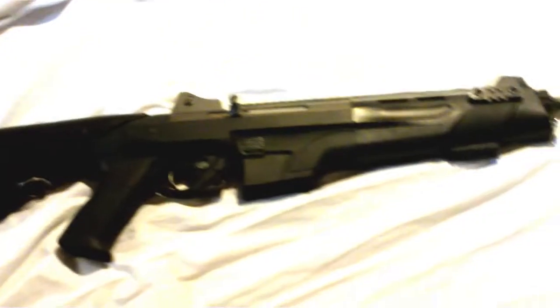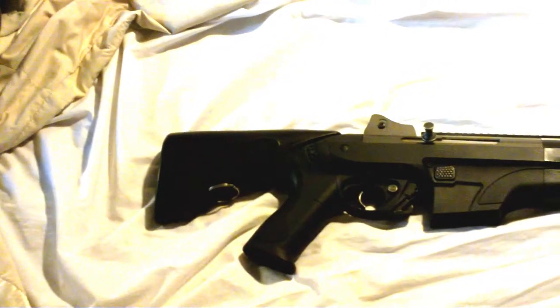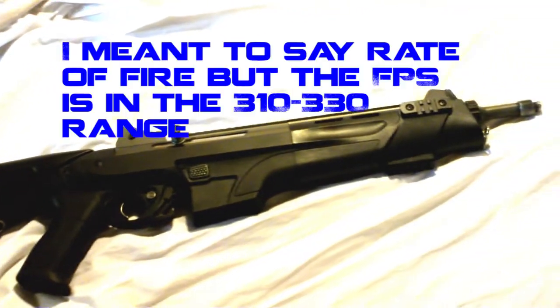This is pretty much the fastest this gun has ever shot. I think it's shooting too fast to even feed the BBs properly, so I'm going to go outside and shoot it — and I doubt it'll even feed right because of that insane rate of fire.